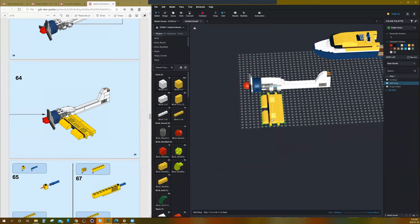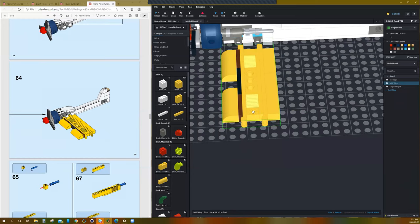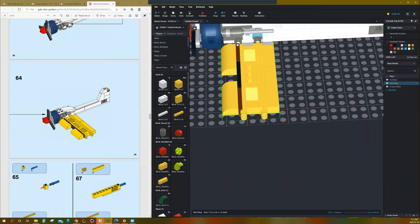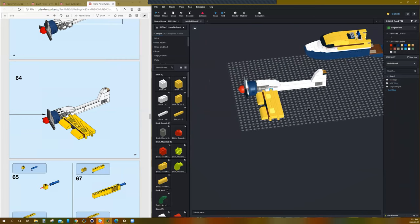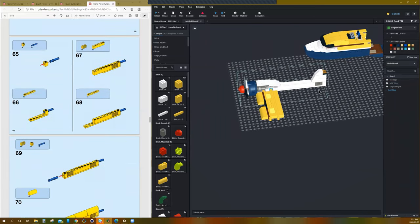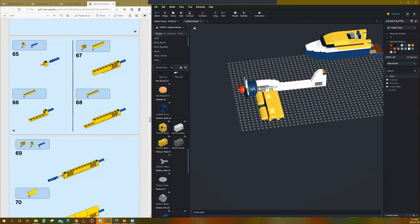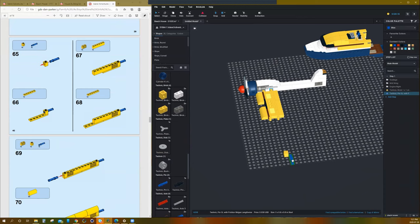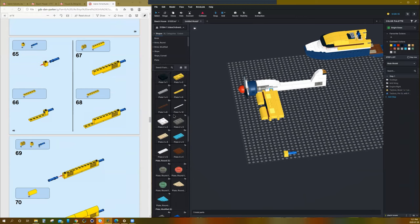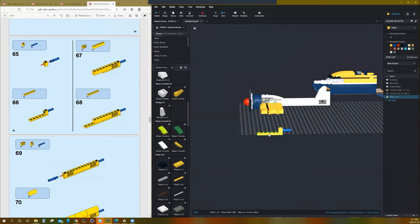Now we're going to grab the yellow wing we built, and it's going to snap into those two clips. I'm going to grab it from the clip so the mouse has the right anchor point. There we go — it fits right in, perfect. Now we're going to make the tail section — the back tail — and then build the other half. Grab a yellow Technic piece and this piece here, and this piece.